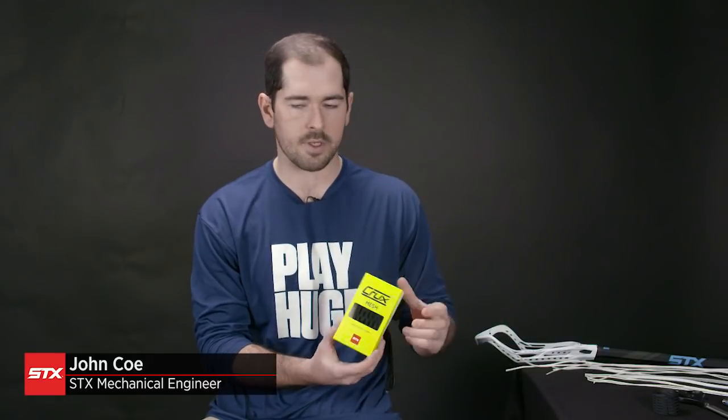How's it going guys? My name is John Ko. I'm an engineer at STX. I'm here today to teach you guys how to string Crux Mesh.